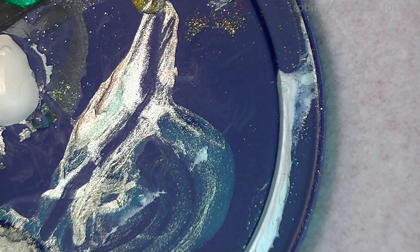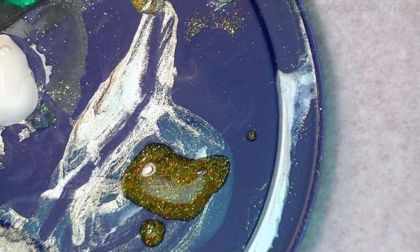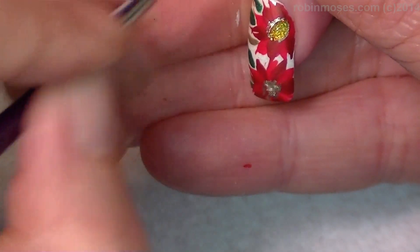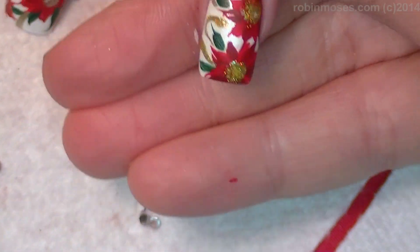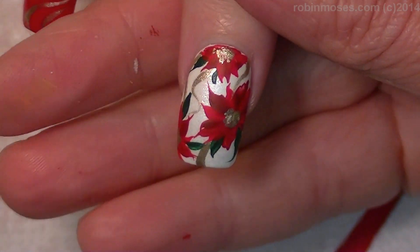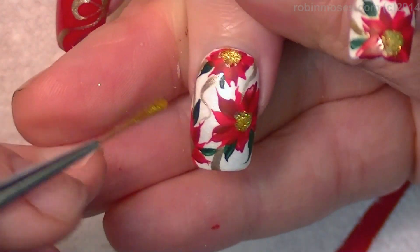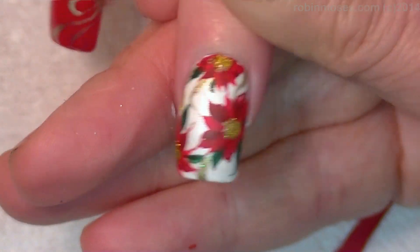I didn't have the gold beads, so I'm going to go in with a gold holographic glitter. A gold hologlitter or a gold glitter — it doesn't really matter, does it? Glitter is pretty. We are going to fill the centers of the poinsettias with the glitter, like this. It's barely really going to show — it's only going to catch the light. Holographic glitter right in the center of the poinsettias, and then right along some of the lines of the ribbon to catch the light. And I'll meet you back.